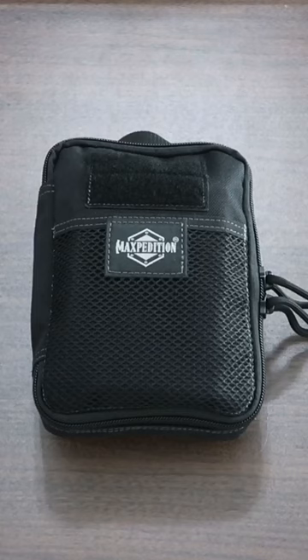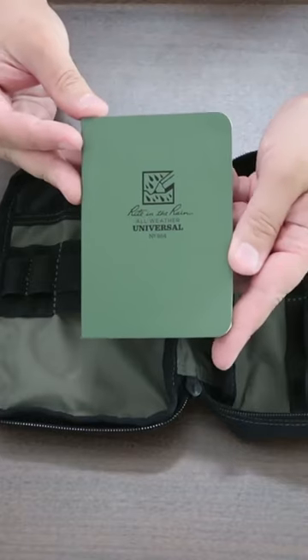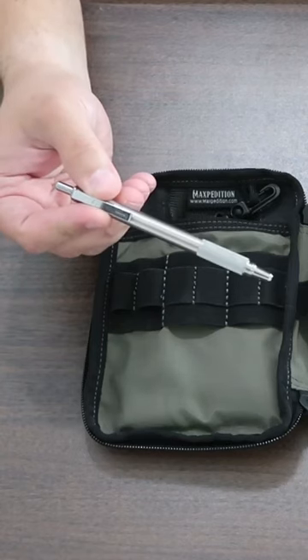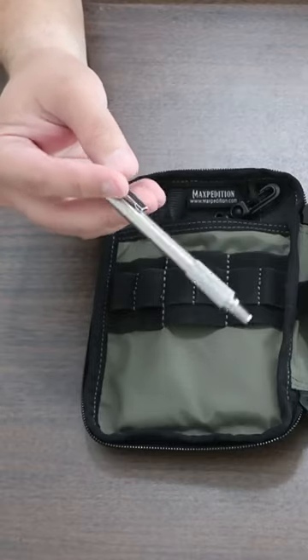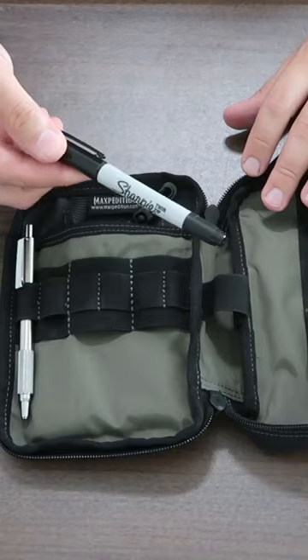Build your own TSA-approved survival kit. Here's the bag completely empty. I have a Write in the Rain notebook, a small little mirror, this is the Zebra F07 pen — it also has the Fisher Space Pen ink inside of it. Next, there is your average Sharpie.